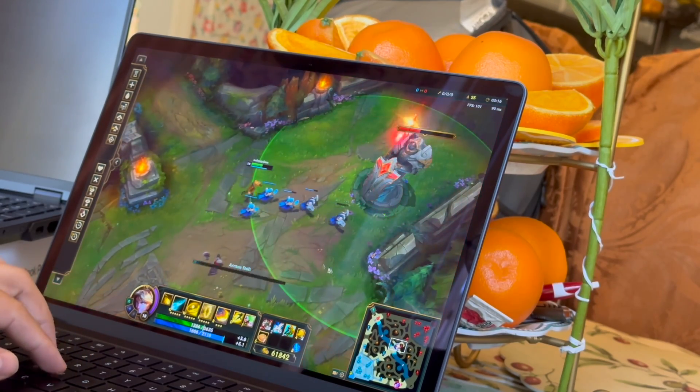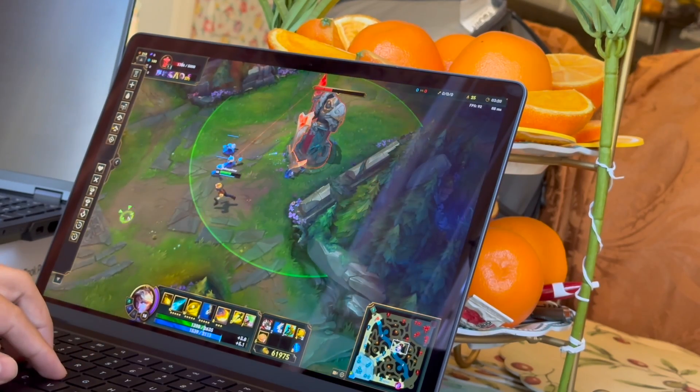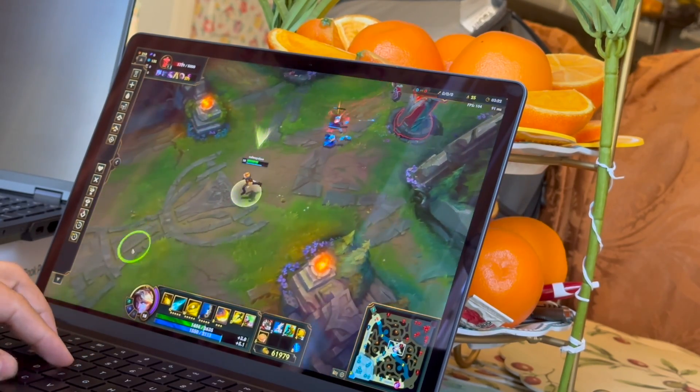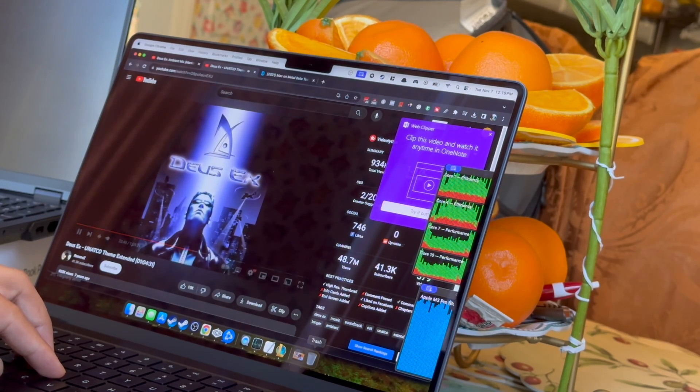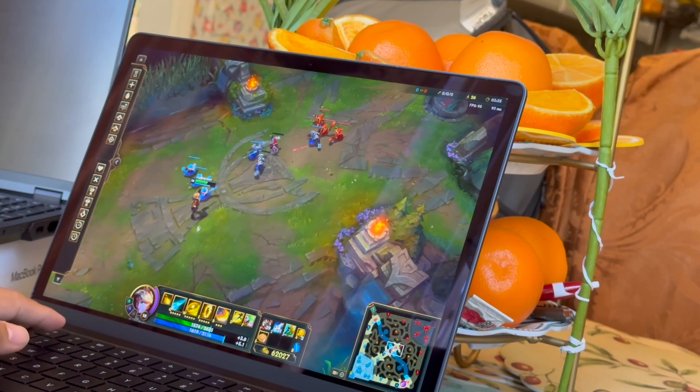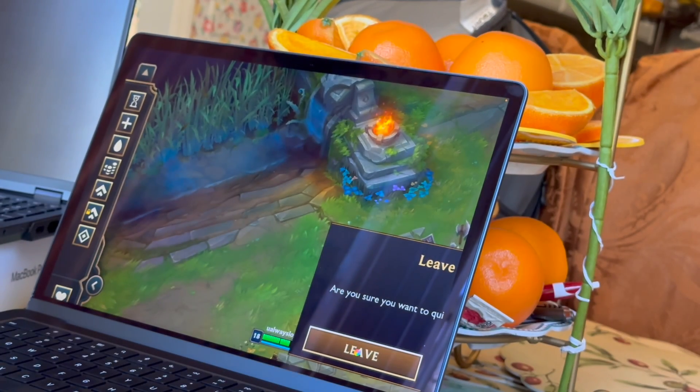Looking at Geekbench scores, this M3 Pro goes around an i9 score of roughly 15,000, which is pretty comparable to a Windows machine. You're going to get reduced gaming performance — at least that's what we're seeing here in League of Legends. I'm going to be testing out the Game Porting Toolkit and we'll see how other games do. I might even retest League of Legends on that. See you guys in the next video — peace.